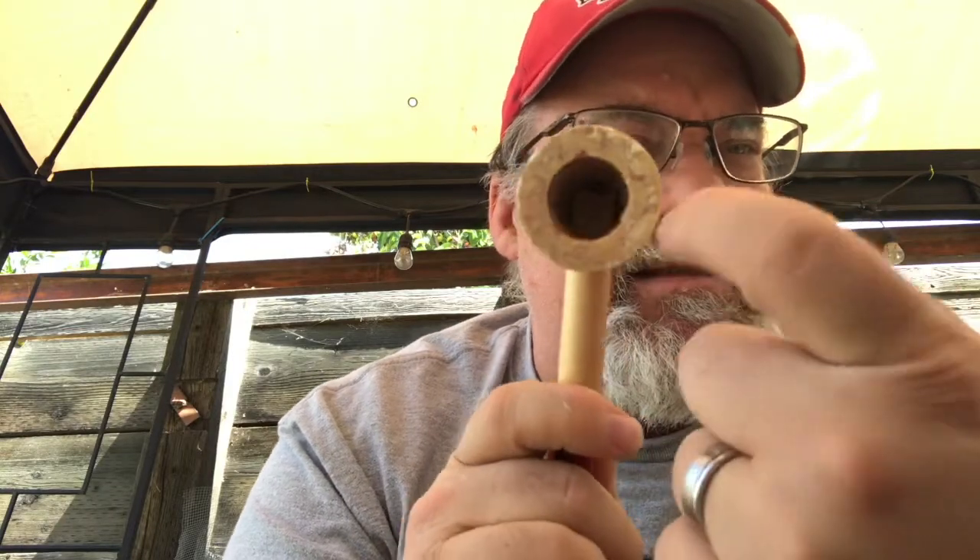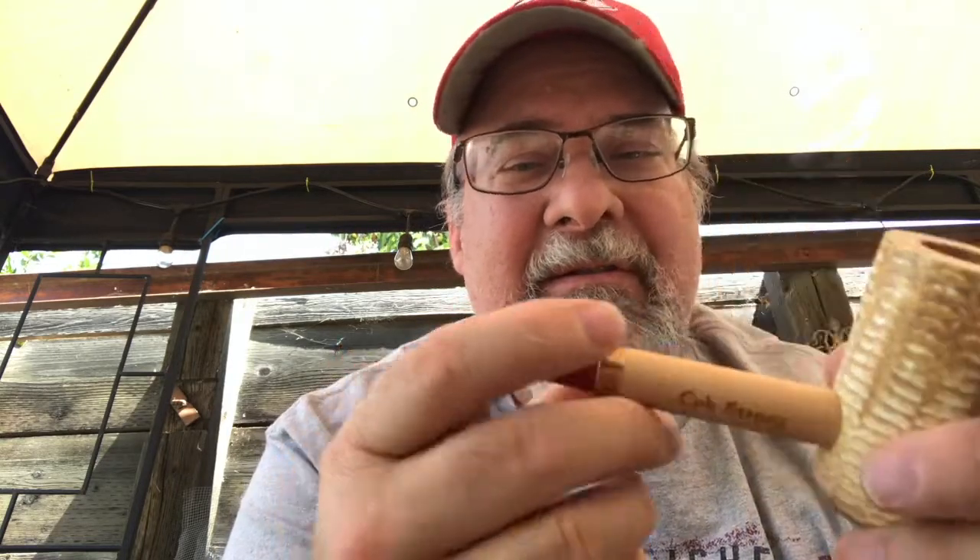Man, that's a heavy, hefty cob. I can't wait to load this thing up. Look how deep that bowl is - can you all see how deep that is? That's a general bowl. I'm going to load it up here in a second.